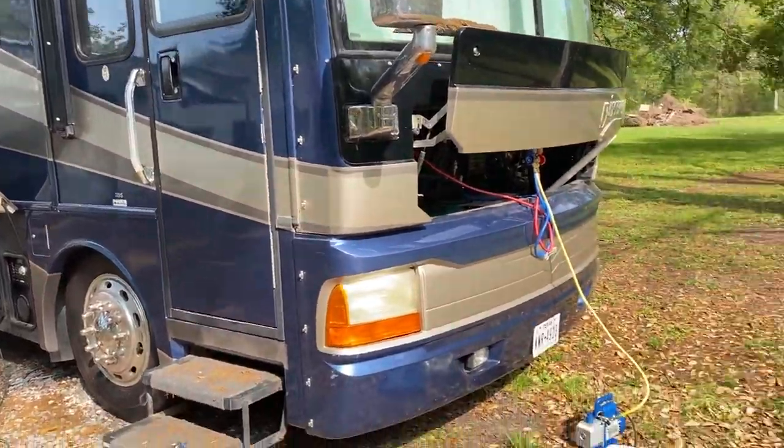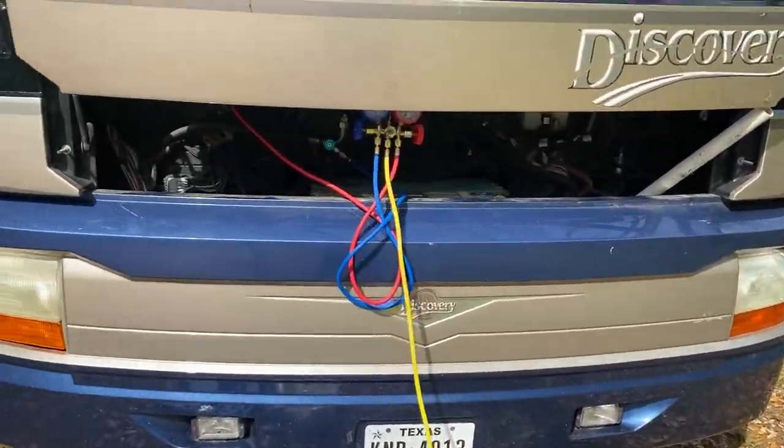This task can be intimidating, but just know you can do it yourself. Also know that this process assumes your system works and you don't have any leaks — this is basically just refilling your AC system. I'll link all the stuff I purchased below in the comments. It's all off of Amazon — I'm an Amazon junkie, admittedly.